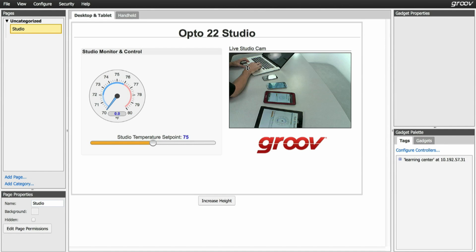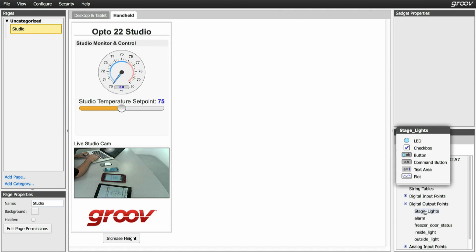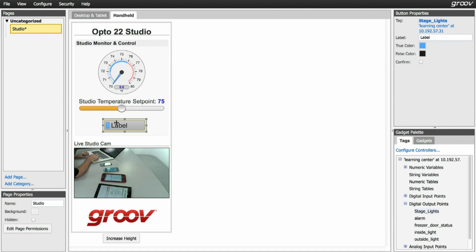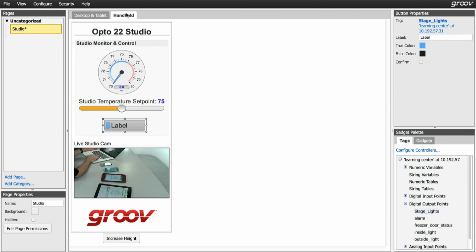Notice the two tabs here. Right now we're in desktop and tablet view. If we click the handheld tab, the same interface is here but it's formatted for a smartphone or a smaller mobile device. I'm going to add one more gadget — a button to turn the lights on and off. You can build in either tab and it automatically gets added to the other view. The cool thing is you can move them around and it doesn't move in the other view, so you can lay out both views exactly the way that you want.